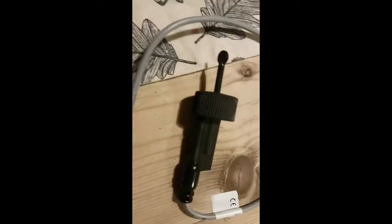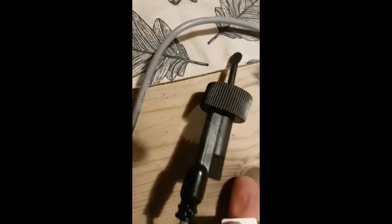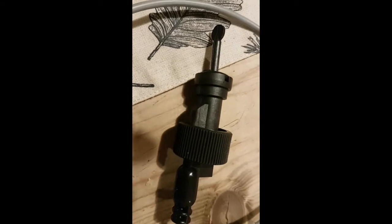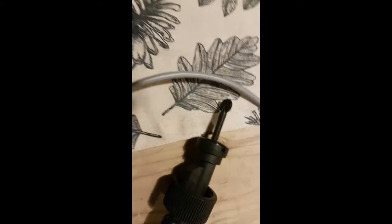I'm just going to show you how to test a flow switch. It's a paddle one. In actual fact, it's a Grant one, but it's made by Seeker. This actually will fit on a Worcester Bosch heat slave and probably various other models.